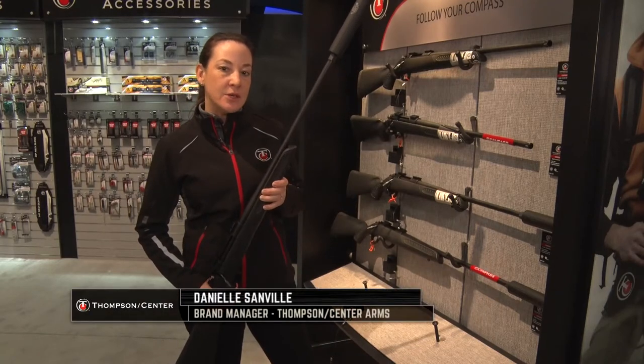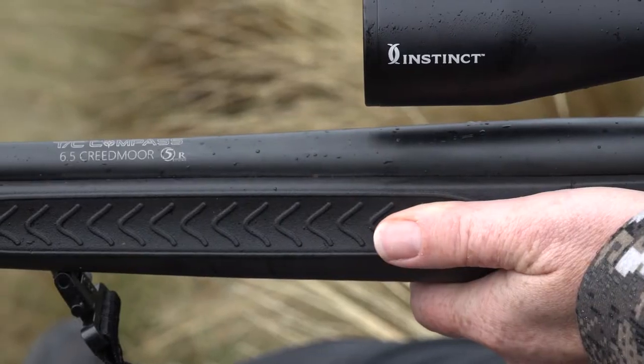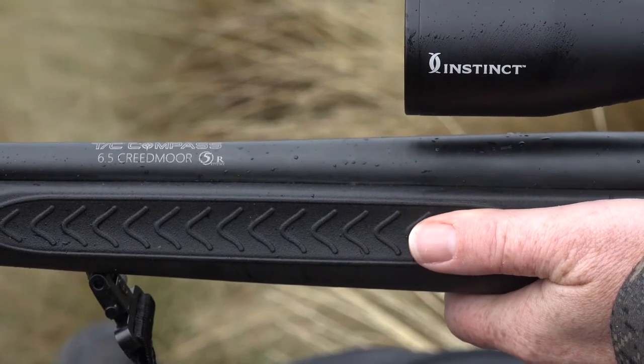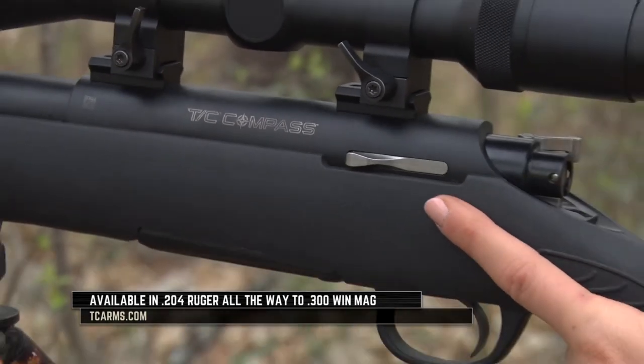In my hands I have the new Thompson Center Compass Rifle. We launched this about two years ago and just recently added the 6.5 Creedmoor in this gun. So now we go from 204 Ruger all the way up to 300 Win Mag.